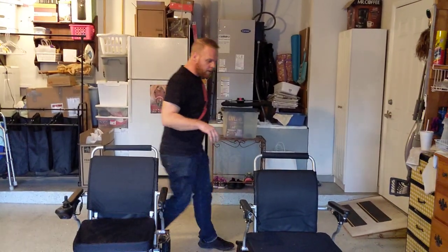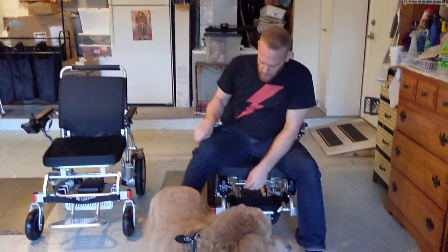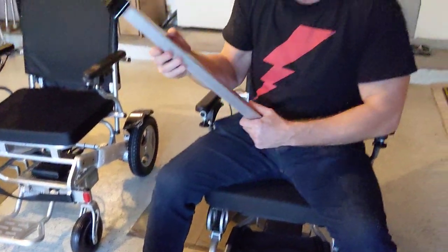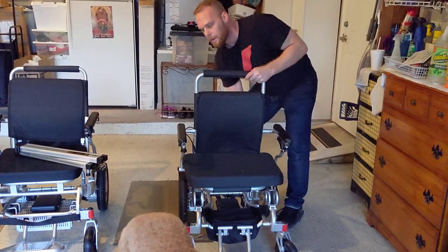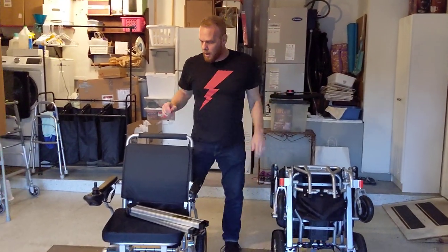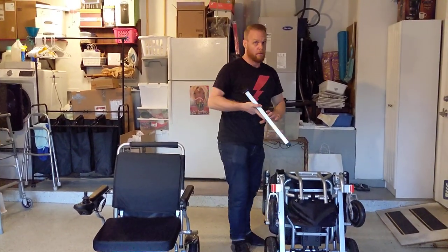Now let's go ahead and get the batteries out of the Electro 7. I'm going to sit in this chair — there's a little knob behind each battery. I press it — there's one battery out. I press behind the other battery — there's the other battery out. The joystick is already off the chair and I'm just going to go ahead and fold this up — and there we go, done.